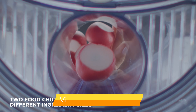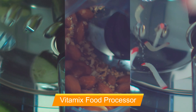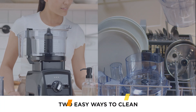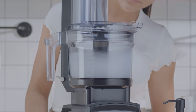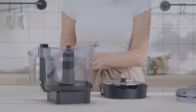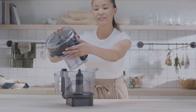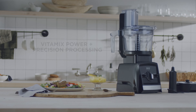Our seventh selection is the Vitamix 12-cup food processor attachment, an excellent solution that eliminates the need for a separate appliance. While this is just an attachment, it has an intuitive, user-friendly design that can be easily adjusted to different speeds, allowing you to pulse or set a continuous speed of your choice. During testing, we found it offered great consistency and longevity, although it was a little noisy. We highly recommend this attachment if you already own a Vitamix.